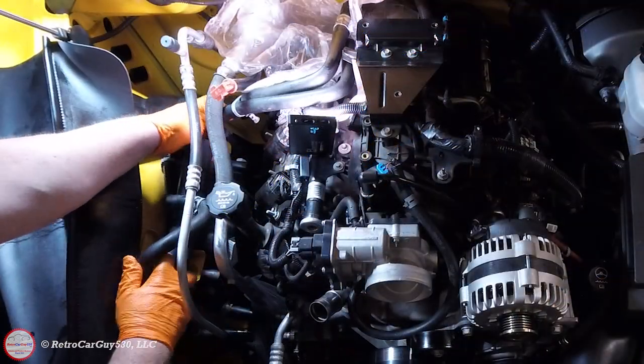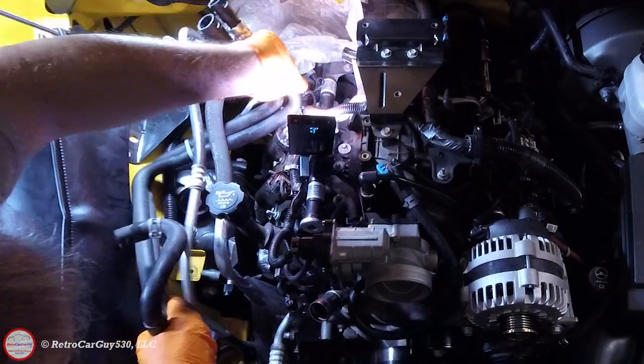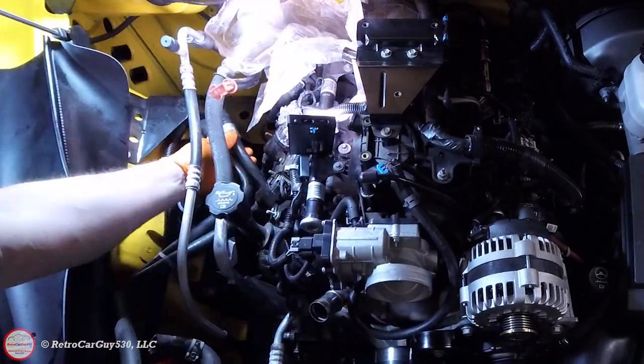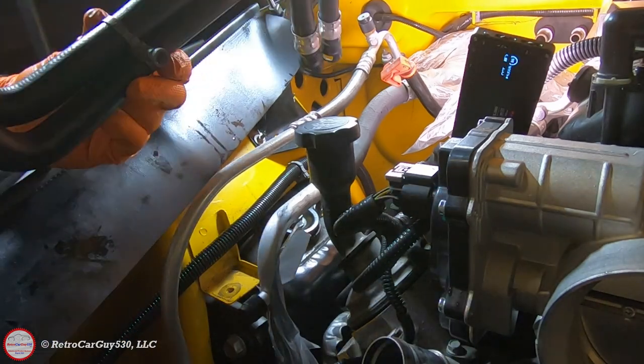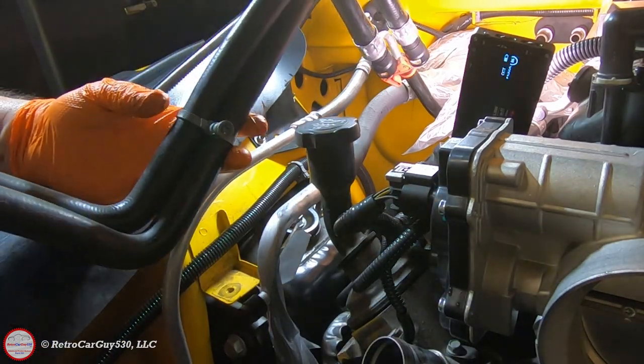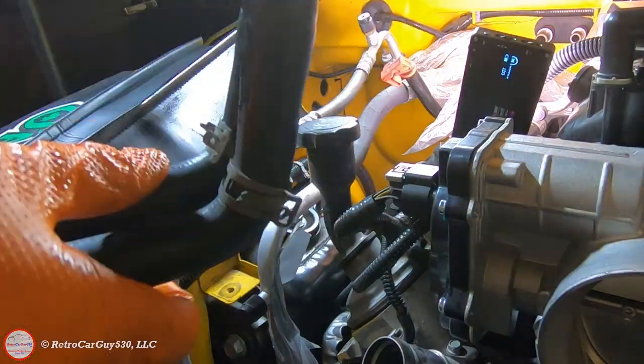Trying to pull the hoses off to the side, you'll find that the dipstick top is in the way, so pull that out and set it off to the side. Then gently pull the hoses out, wrap them underneath the air conditioning hoses. The gray retainer that was used to mount them to the valve cover is not going to be reused — there's a new bracket for the new routing of the hoses that will attach to the stud on the shock tower. Don't forget to transfer over the clamps.